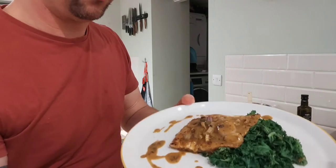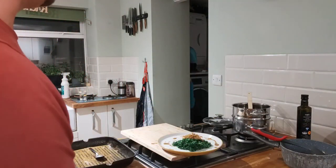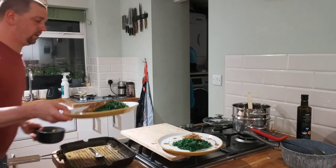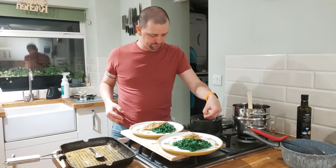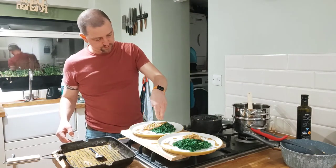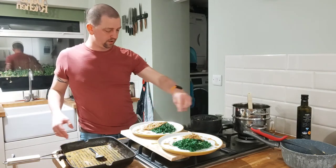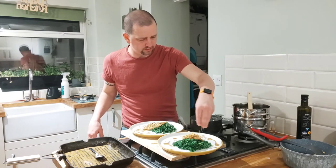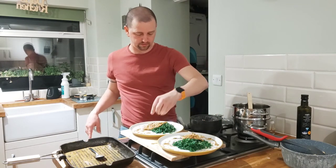There you have it — salmon on kale with a nice curry sauce. Just before I forget, let's throw over some of the crushed peanuts — just a few, just to give it that texture and that extra little bit of bite. Look at that — it honestly doesn't get better than that.